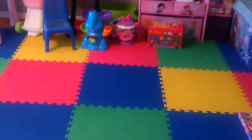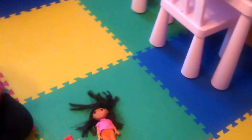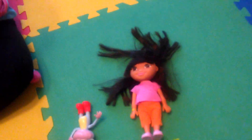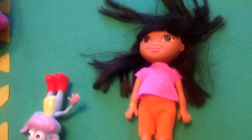Welcome to the toy room. Today we're going to take a look at this Dora doll that we have. My daughter's with me as well. Say hi. Oh, she's busy playing.